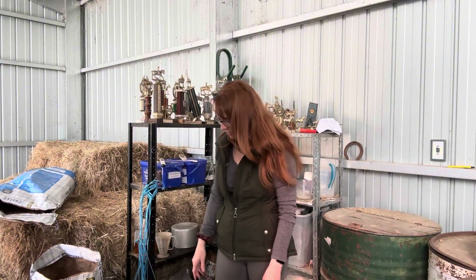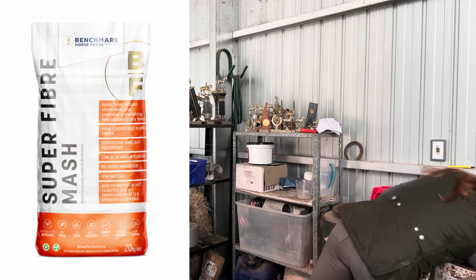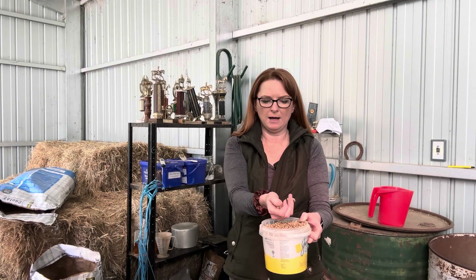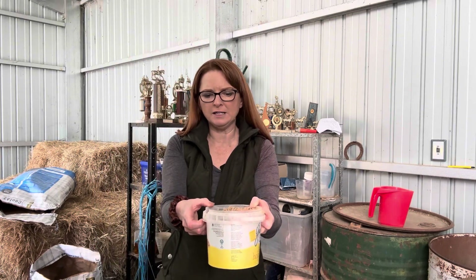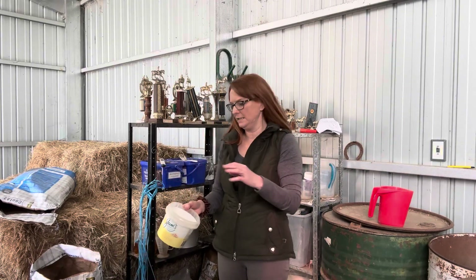I start off with a product called Super Fiber Mash. I use all Benchmark feeds. This holds about 500 grams of pellets. The Super Fiber Mash, as you can see, is in pellet form - it's strictly just fiber. There are some minerals and vitamins in there but it's generally just a fiber product. I feed this to Bella instead of chaff because chaff is a bit higher in starch and sugar, and this is extremely low in starch and sugar and really high in fiber.